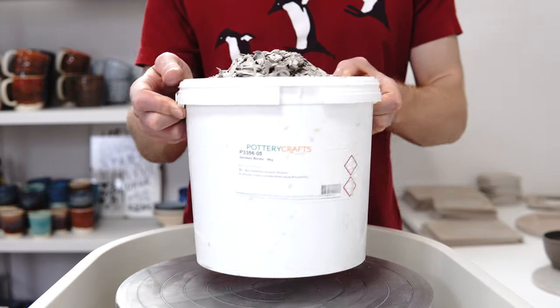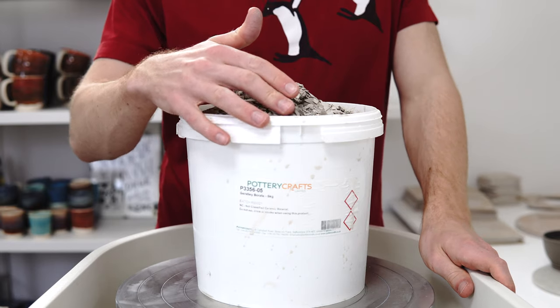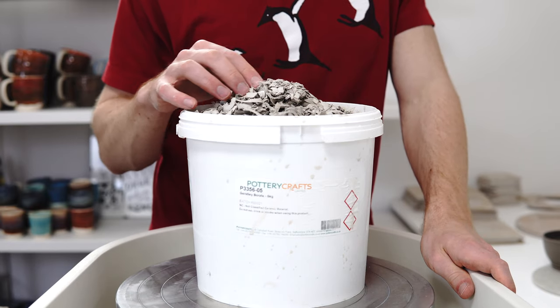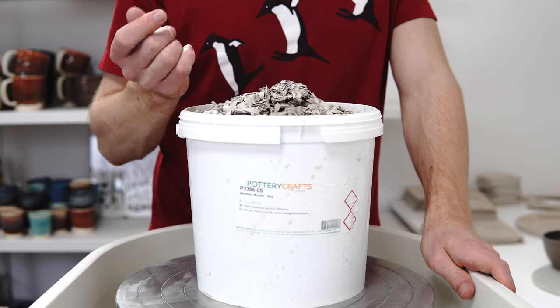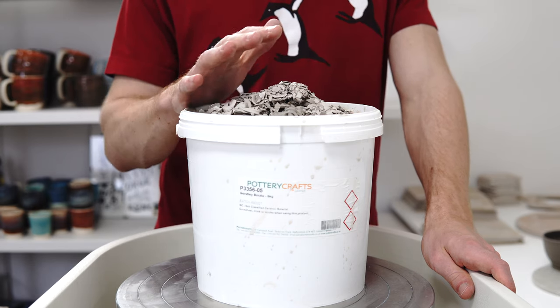I had a few questions recently about how I make my slip and it's really easy, but I'll just go through the process quickly. I make my slip from leftover clay of the clays that I throw with.